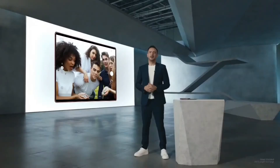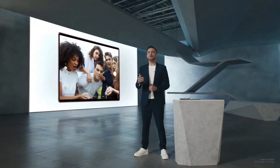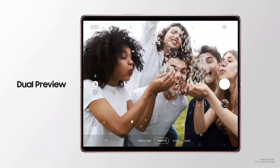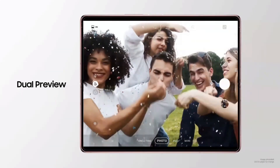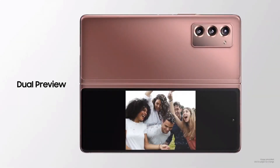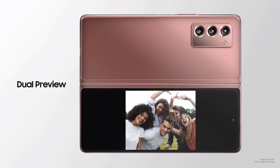After all, when you can see your photos before you take them, you have a better shot at taking a better shot. With the Z Fold 2, you can even use both screens at the same time. Dual Preview allows you and your subject to see the same preview through different displays, so everybody knows exactly how the shot will turn out before it's taken.